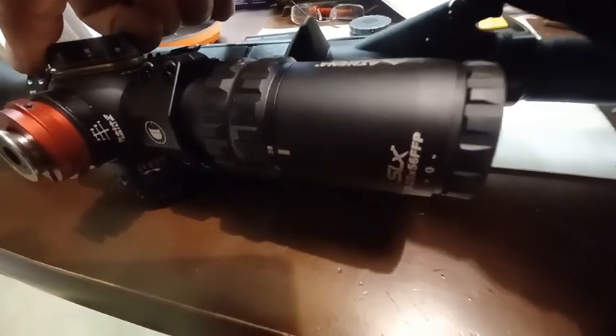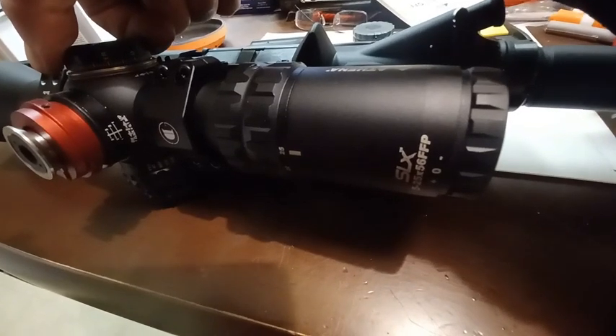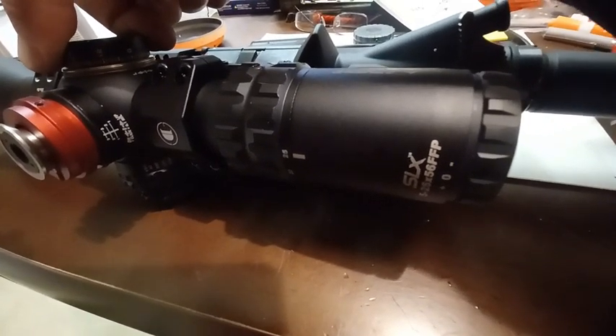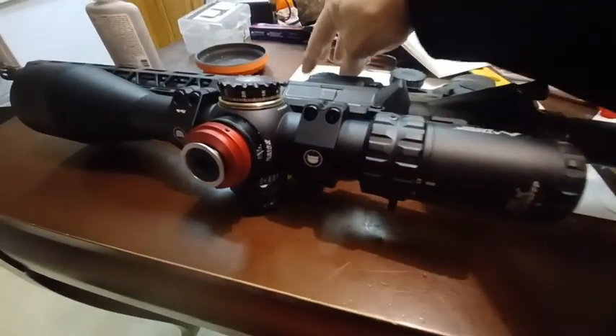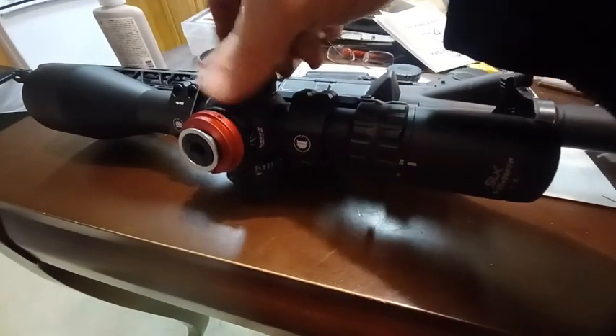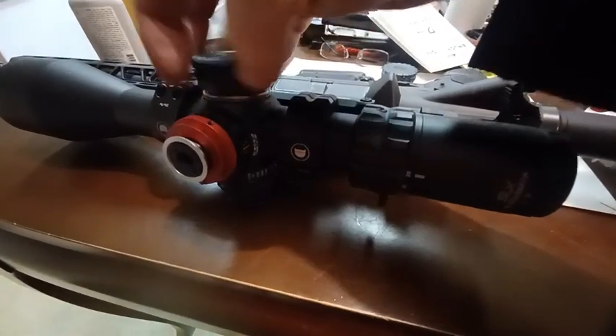It's already zeroed in, so I'll just go up one click maybe — see, one click, pull back one. So they do give you a cap, and right now I keep this capped.